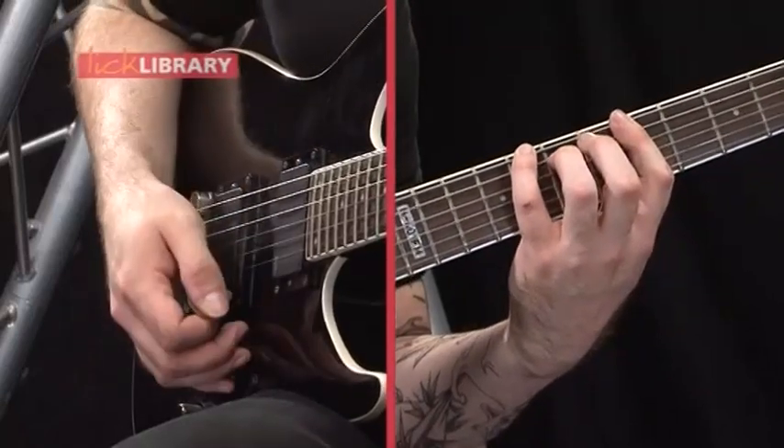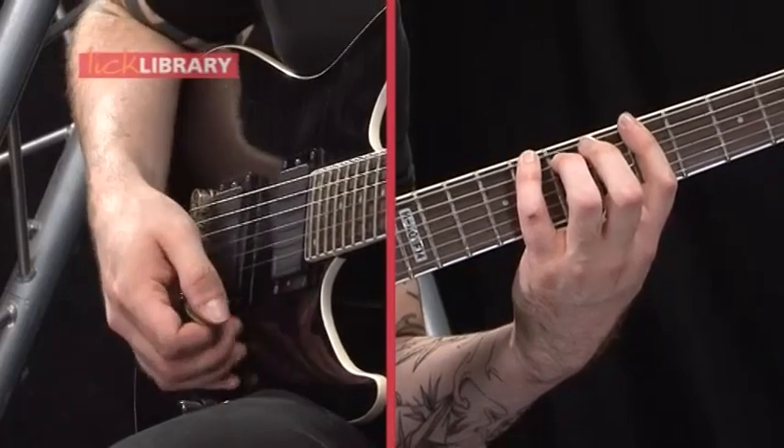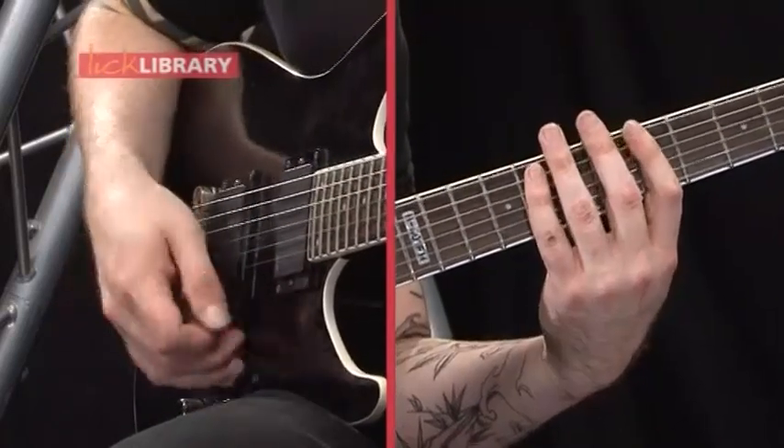Then after that you're just going to use your little finger on the 8th fret on the low E string, then play the same notes after that — the A and the G string. So you've got this.